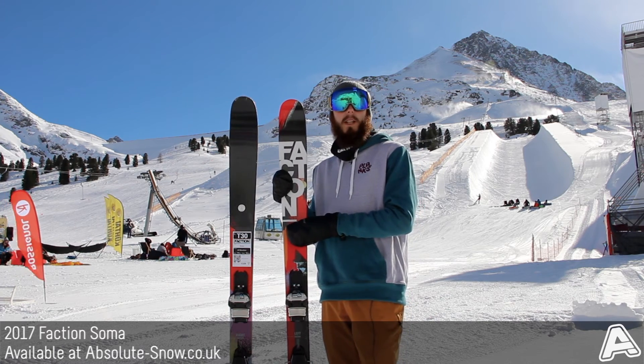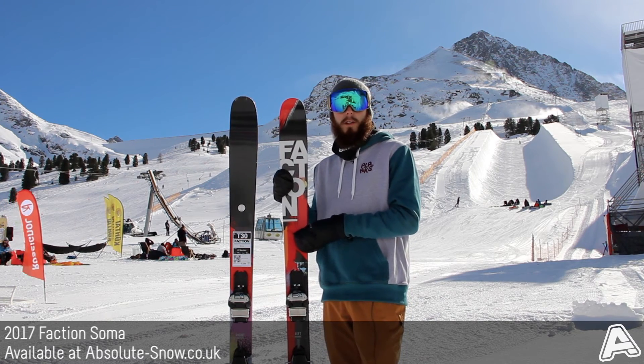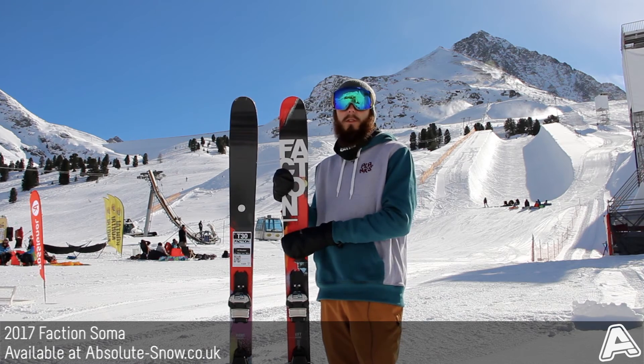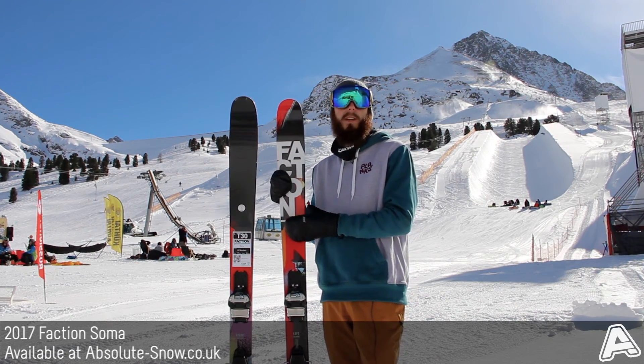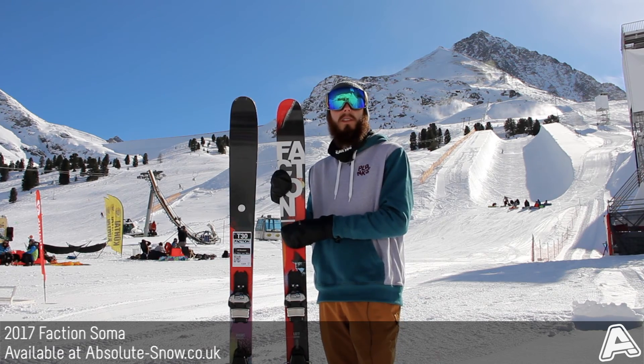It's really a sort of beginner-intermediate level ski, but if you are an advanced rider or maybe on a bit more of a budget, it's still really good fun. If you're looking for a pure freeride ski, there's wider skis in the Faction range that do you better for that. That's the 2017 Faction Soma.